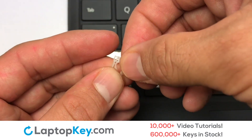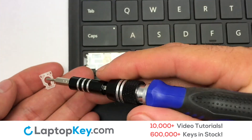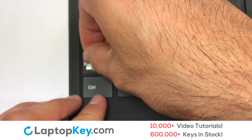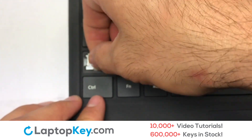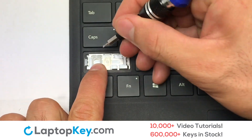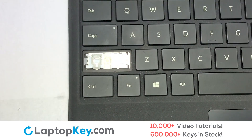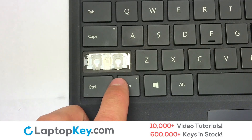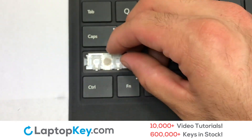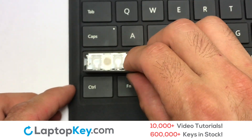We will now assemble the two plastic clips together. Gently align the retainer clips so that they catch the metal hooks on the keyboard. Place the rubber cup in the center. Connect the metal wire to the keyboard.